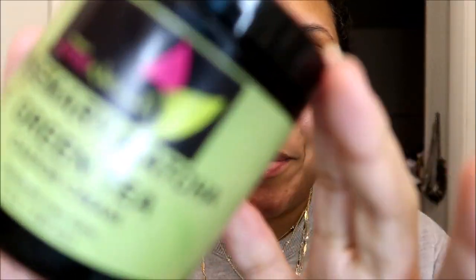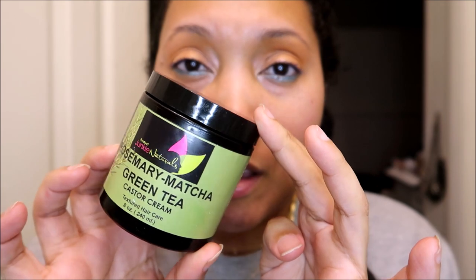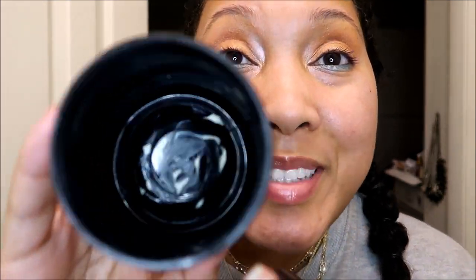Absolutely love it. It smells like lemongrass. So speaking of the Rosemary Matcha Green Tea Castor Cream, I think I've gone through two of these in 2021 alone. I used it last night — technically this morning since I was doing my hair until like five in the morning. I just have a few little remnants and I will be scraping the bottom to get these little morsels before I put it in my empty stash. I'm just going to call it the rosemary castor cream for short.